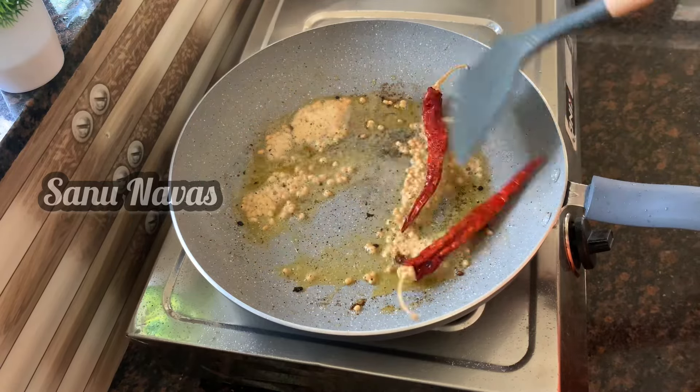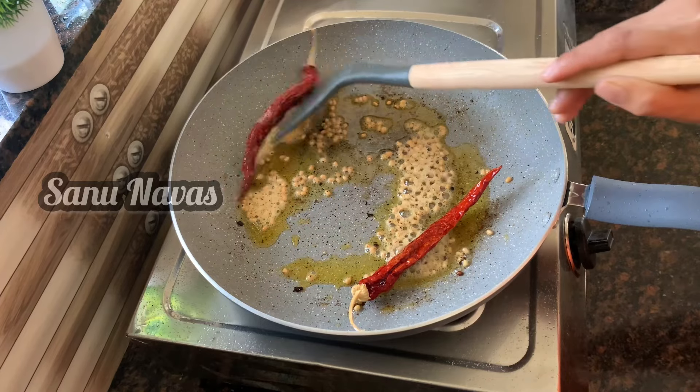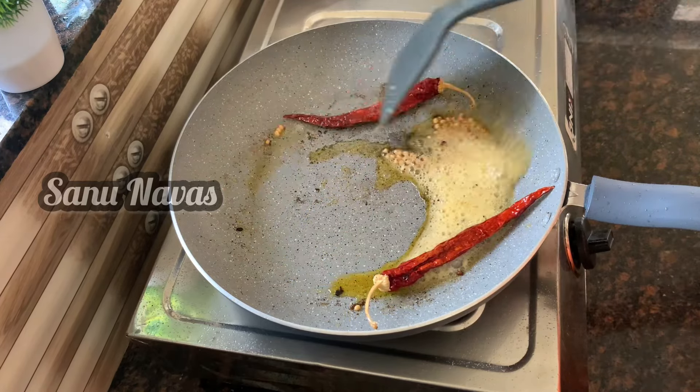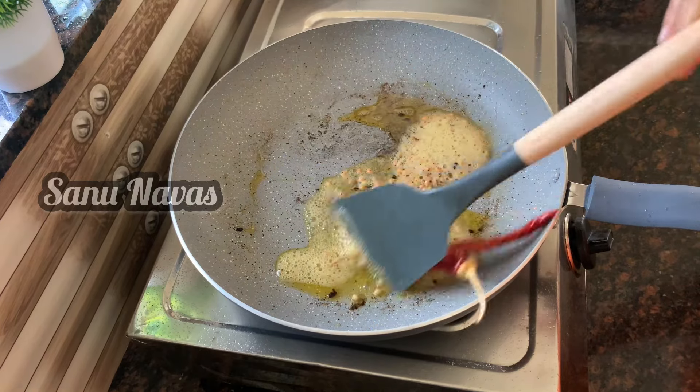They add an easy oil. This is a slightly easier way. Then put it on the side.